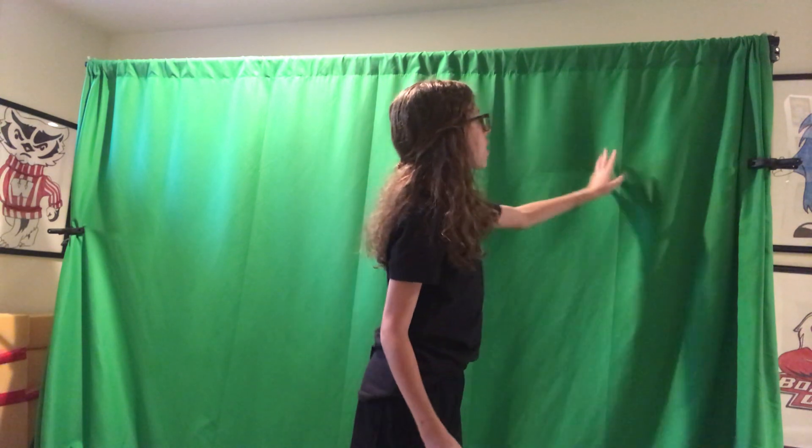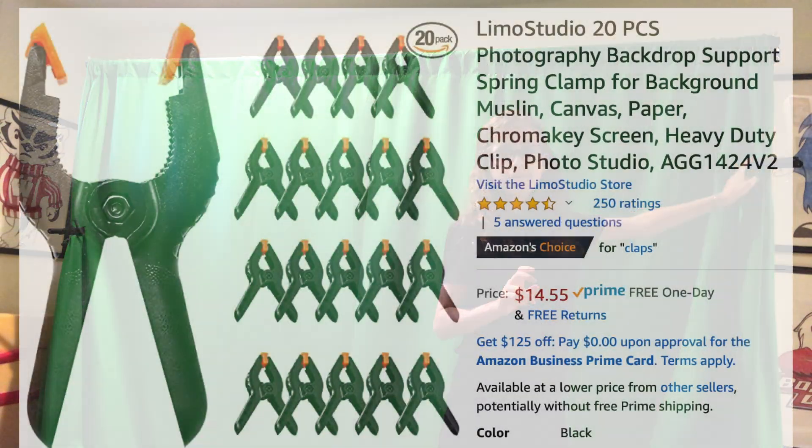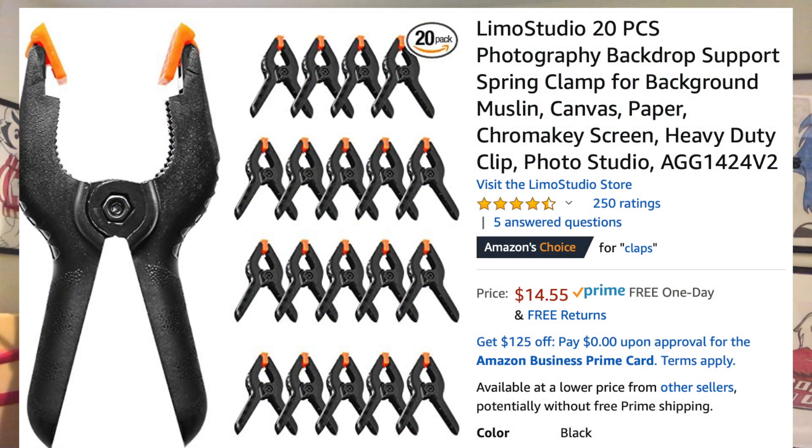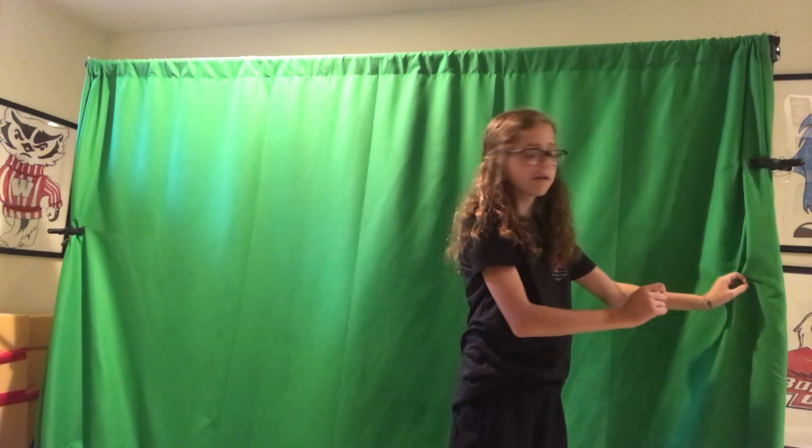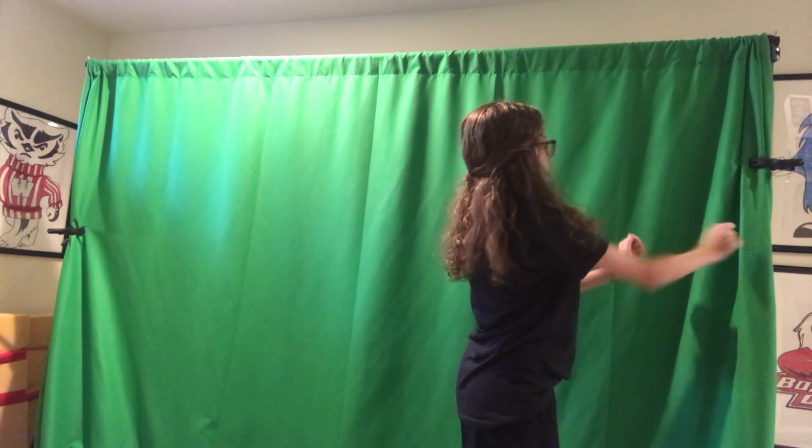Here's a little pro tip: there are a ton of wrinkles in it. Another thing you may want to get is multiple clamps. Mine only came with two — one on each side. If you get multiple, you can kind of bundle it up together and hold it together to make it taut and push it in, so there are less wrinkles. That way when you are filming, it's less wrinkly.